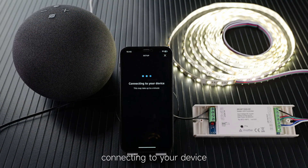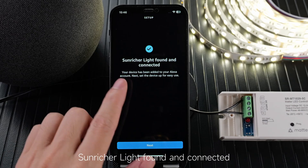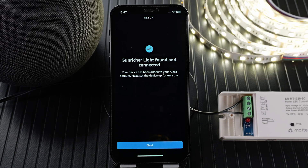Looking for your device, connecting to your device — this may take a few minutes. I will show you how to connect the QR code and connect it. Next.